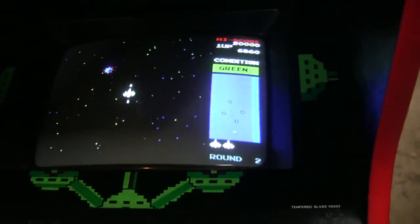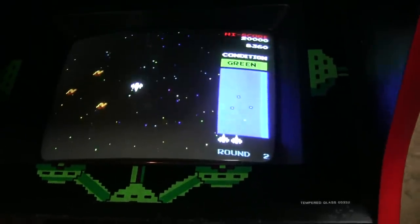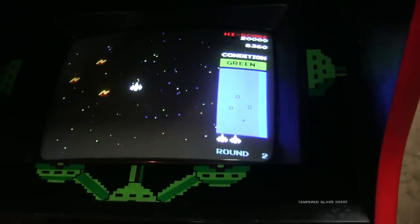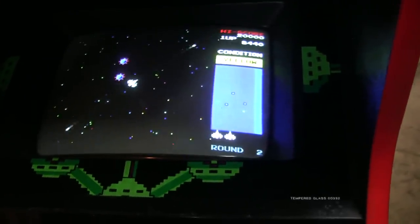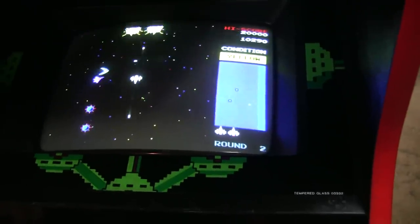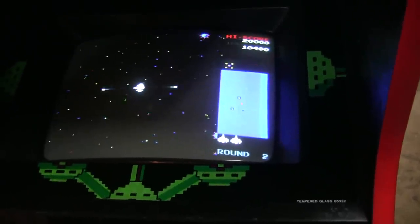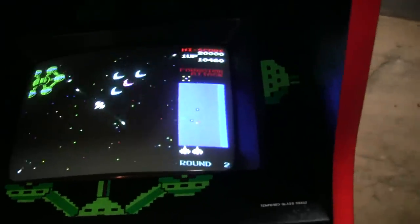The second wave has four space stations, but they only open up occasionally — you have to wait until the center opens up. Let me get near one here first. See, it's closed, but now it opened up. You didn't really see that too well. Uh oh, we got a formation.